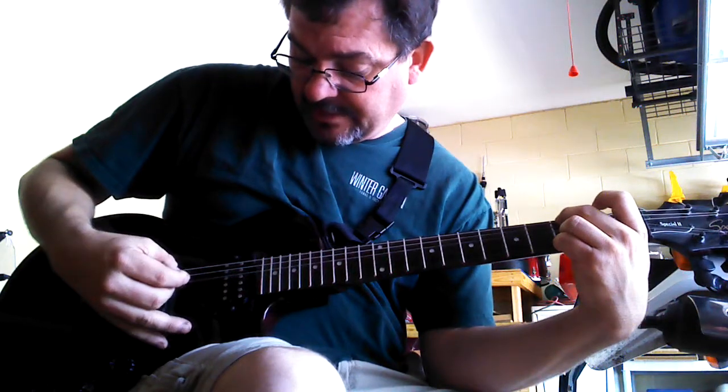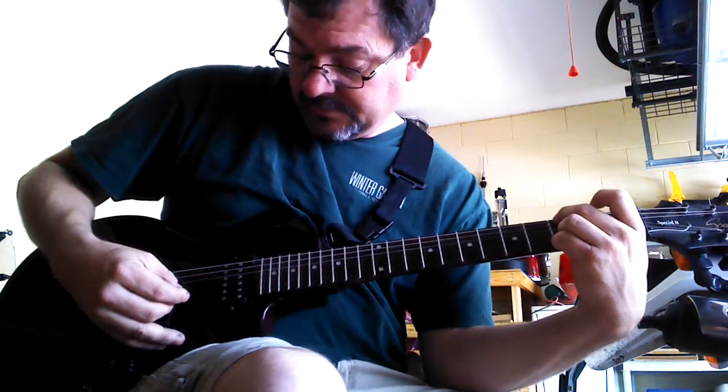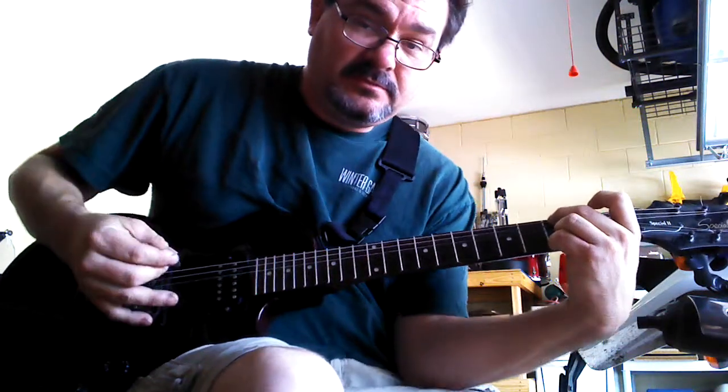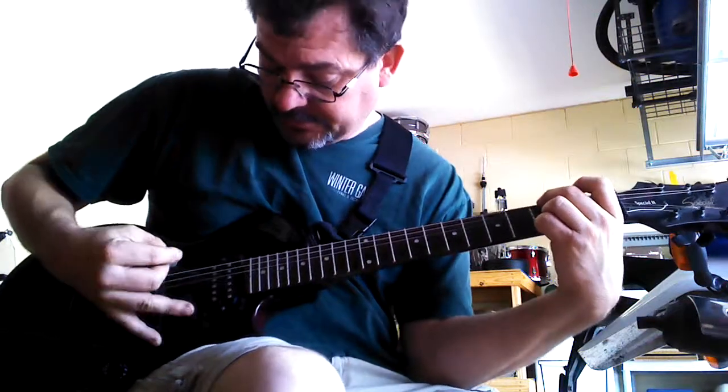So it's 1, 3, 5 — then 3, 4, 3, 4 — then 6, 5, 4. That's going to be the whole pattern for this section.